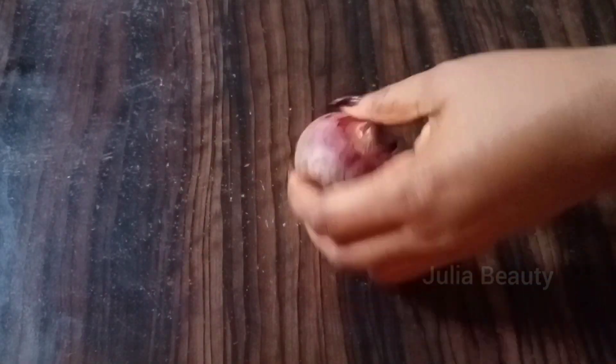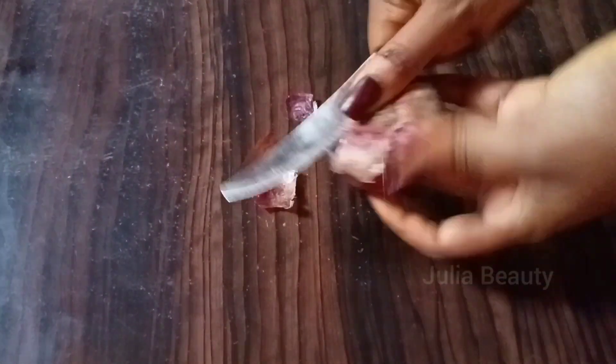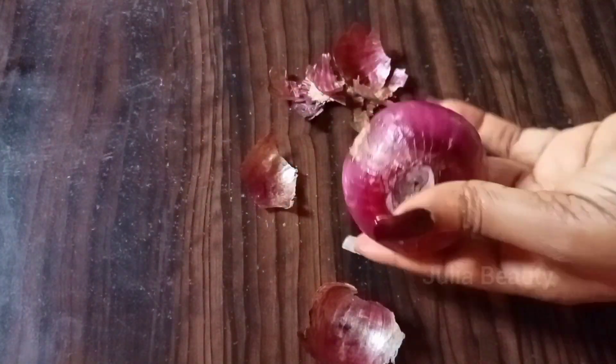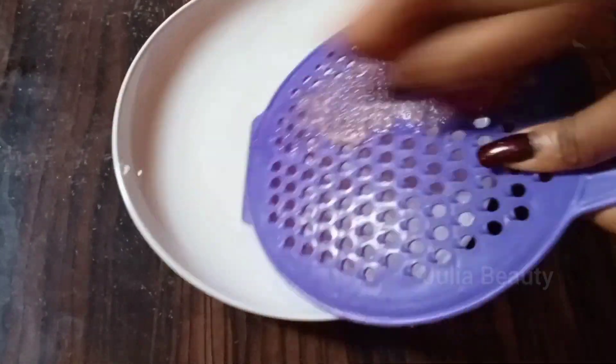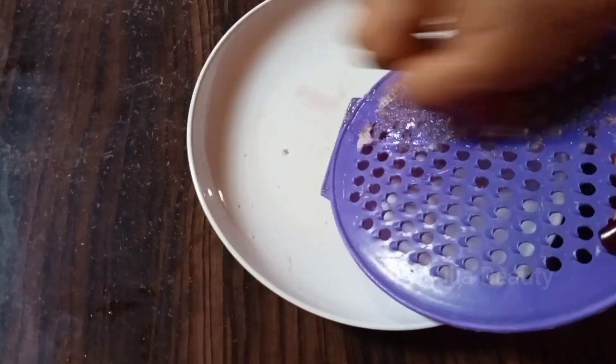The 2nd ingredient you are going to be using is your onion. Onion is great for hair growth — they have been using it for ages. Peel off the back of the onion, then get your grater or blender, whichever you have at home, and use it to extract the onion juice. Onion is rich in sulfur which helps to stimulate collagen production.